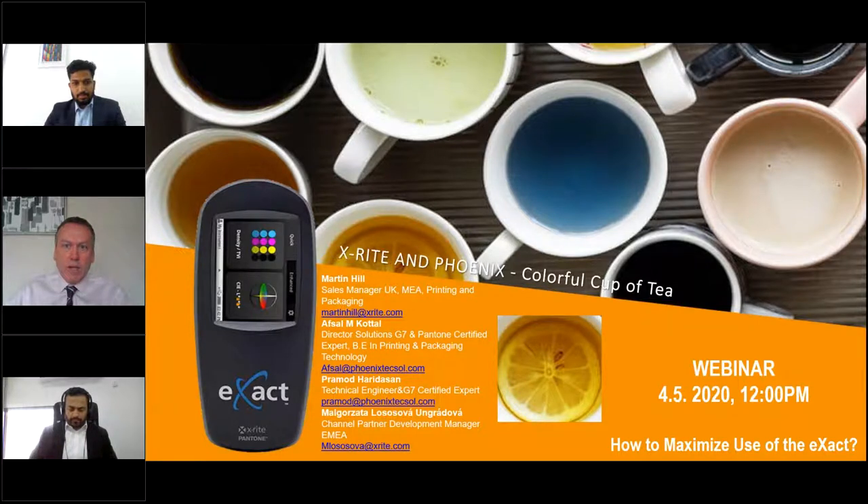Good morning everybody and welcome to this webinar from X-Rite and Phoenix. We're just going to wait three or four minutes for everybody to be able to get online. We've seen sometimes in webinars that people come at the right time but it can often be quite hard for them to get on due to internet connections and downloading software. Please bear with us, we will start in three minutes.